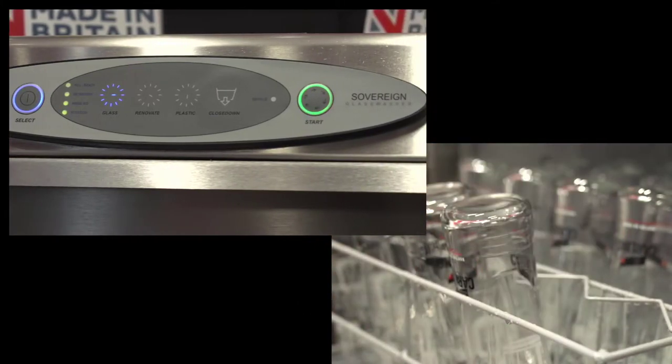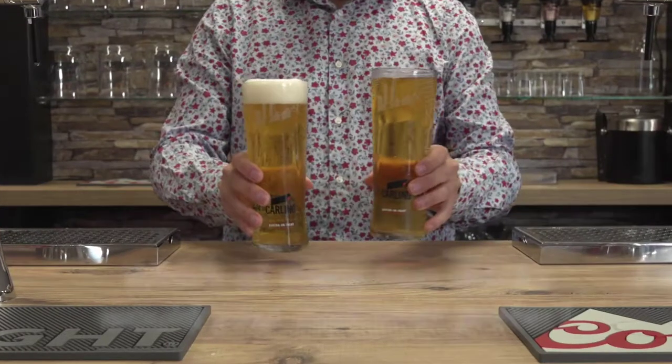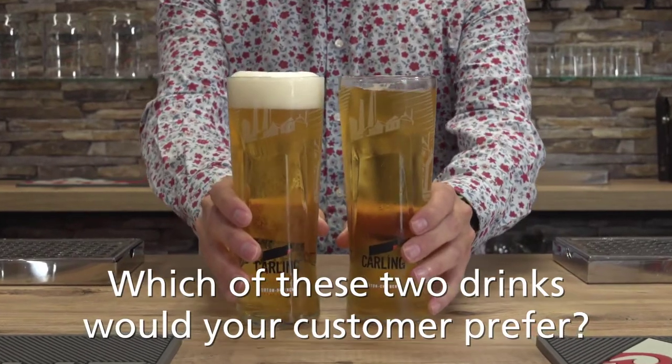Watch this: same glasses from the same glass washer, same beer from the same tap — one glass dried with the Air Rack and the other glass still warm and wet. Which of these two drinks would your customer prefer?